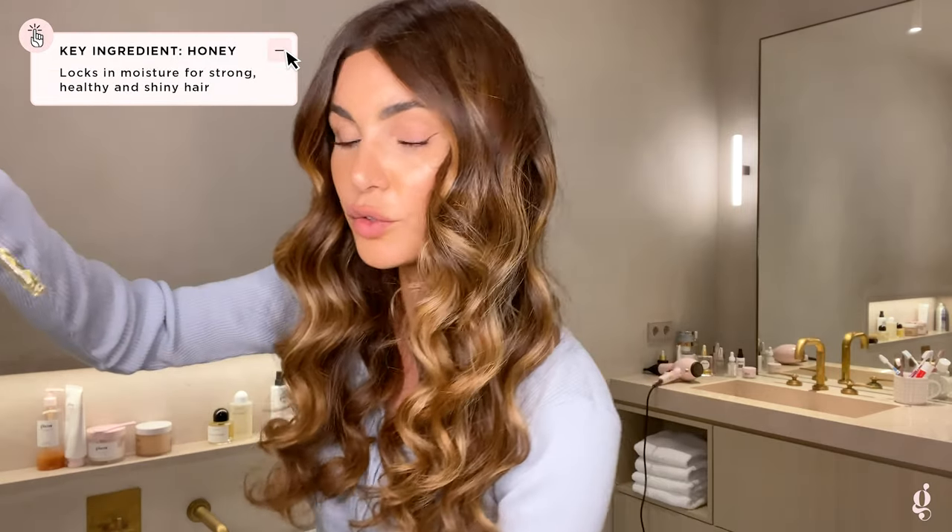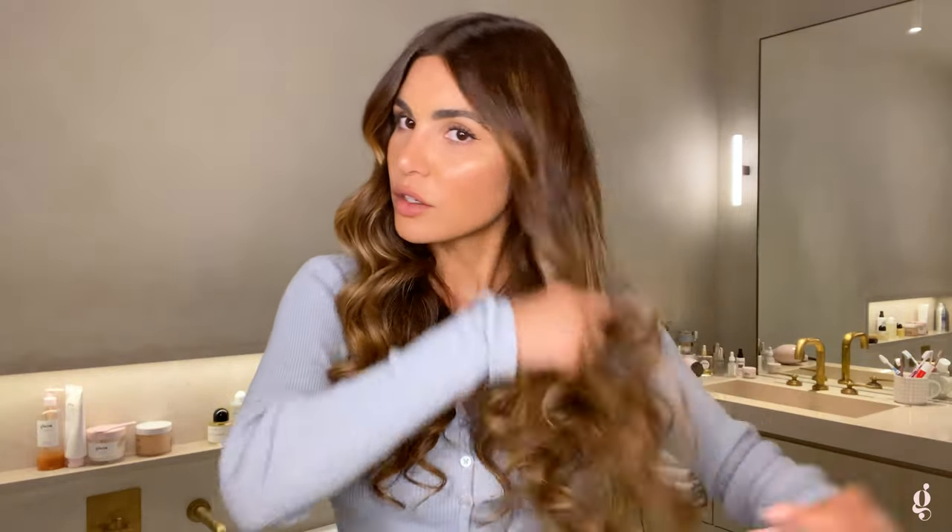Hi guys, I just curled my hair and I'm going to show you how I'm using our honey infused hair oil as a finishing product. It adds shine but it's also great for hydration during the day. You just need to use a few drops like so. I warm it up in my palms and then I go through my hair like this.